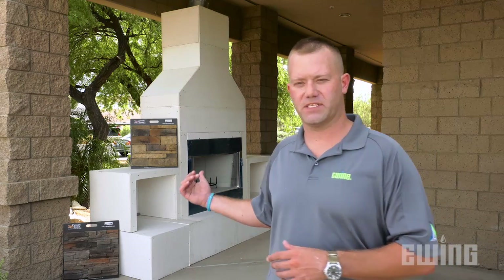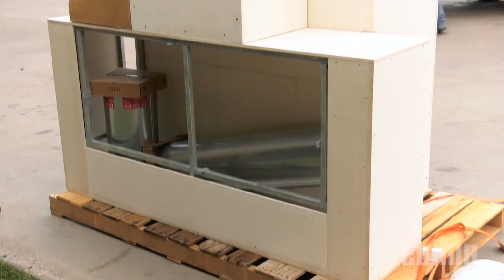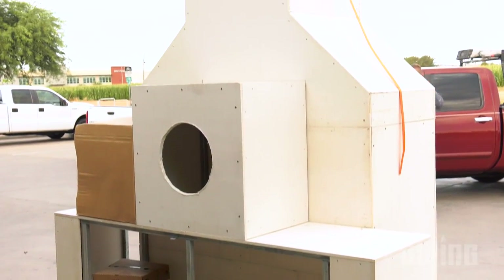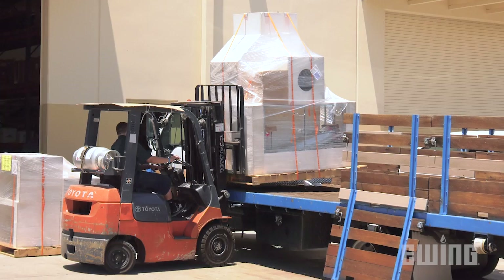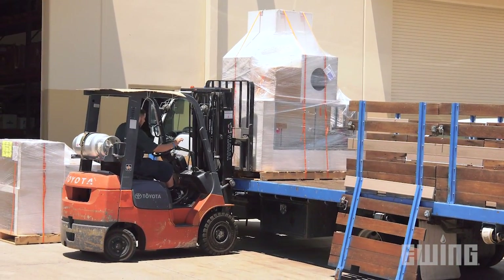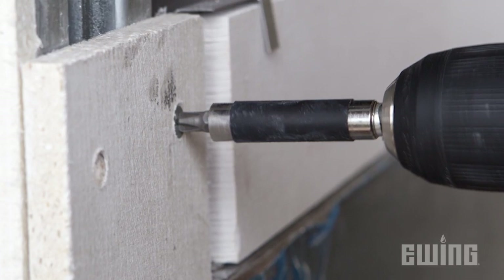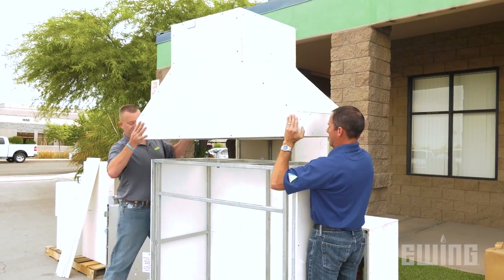Brian Hensley: One of the benefits of the RTF fireplace kit is its fully welded construction, broke up into modules. The entire unit shows up on two pallets that are already pre-assembled into four core units and four additional add-on units. The only tools required to assemble this are a drill, a level, and a number two Phillips bit.